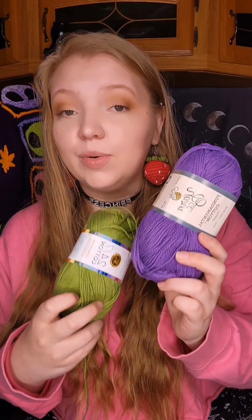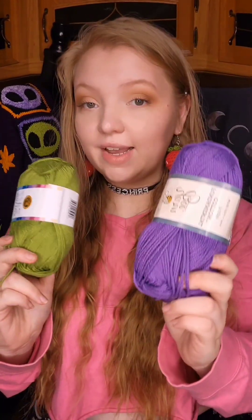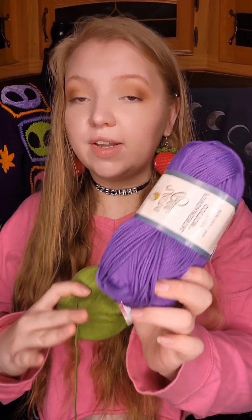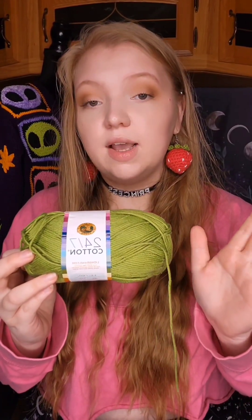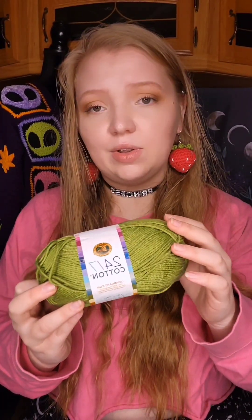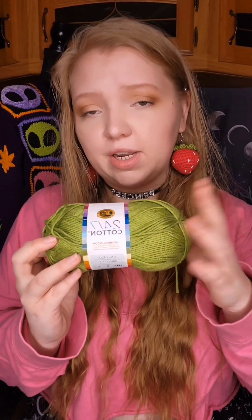The Yarn Bee version is $5.49 regularly, but it's a Hobby Lobby exclusive and Hobby Lobby does a 30% off yarn sale every other week all year long. The only downside to this one is that the color selection is not very big. The 24-7 Cotton has a lot better and bigger color selection. If you're going to get the Lion Brand 24-7, go directly to Lion Brand because you can get it cheaper than at Joann's, even when Joann's does a sale on a three pack.